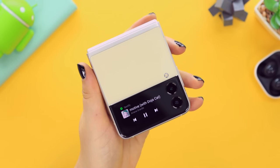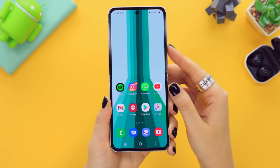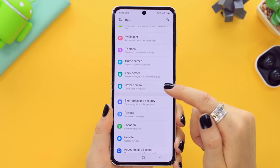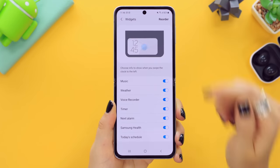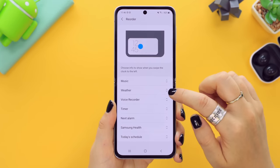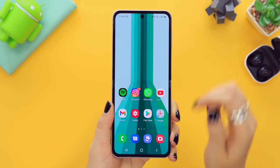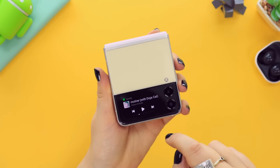The music widget is definitely my favorite — super convenient especially if you're a music lover. What's also nice is you can reorder the cover screen widgets. Head into Settings, scroll down to Cover Screen, tap Widgets, and in the top right corner click the reorder button. Depending on which widgets you use most or least, you can reorder them, and once applied your widgets will be in that exact order.